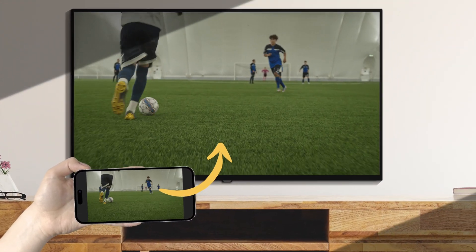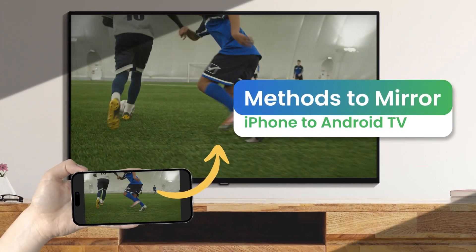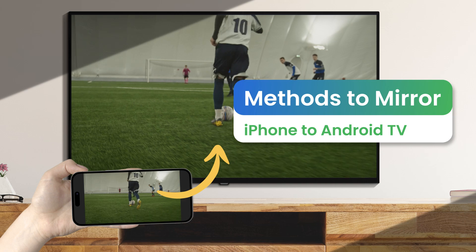Welcome to our channel. In this video, we'll show you how to cast iPhone to Android TV with two easy and quick methods.